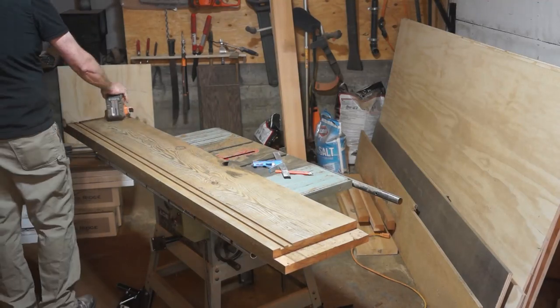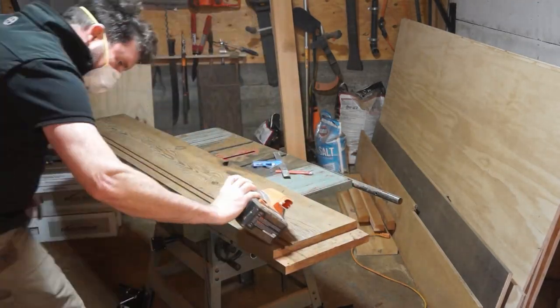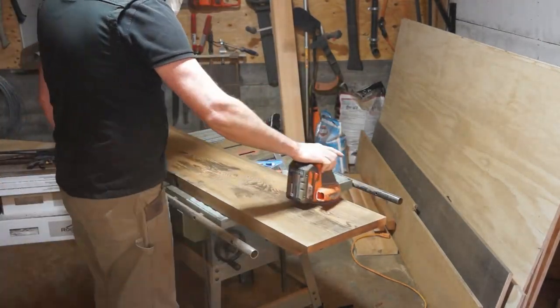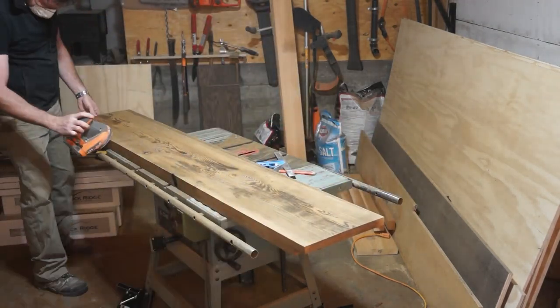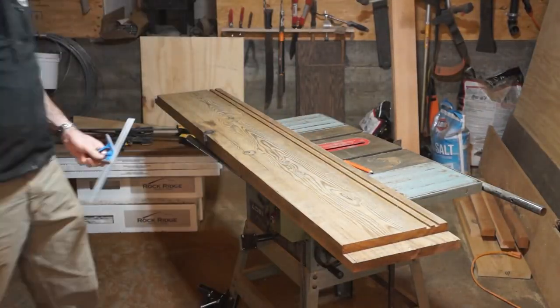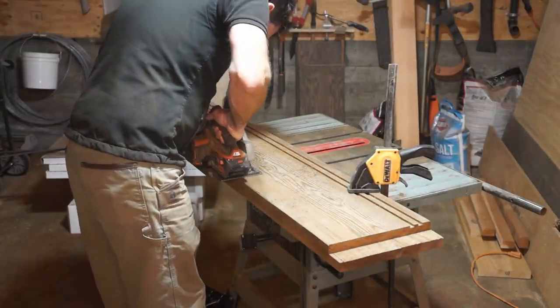Finally, I give everything a finishing sand with some 100 grit paper on my random orbital sander, being sure to lightly sand all of the edges as well as the flat surfaces. As a final detail, this cabinet will have an open back and be mounted over power and utility ports, so I need to cut a recess to accommodate plugs and cables.